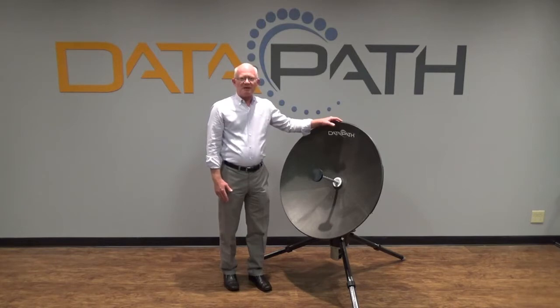For more information, please visit us at our website at datapath.com.